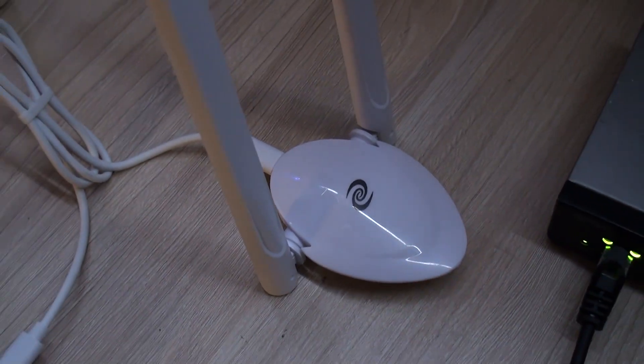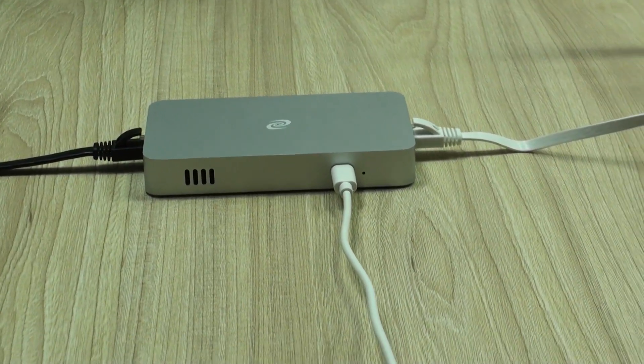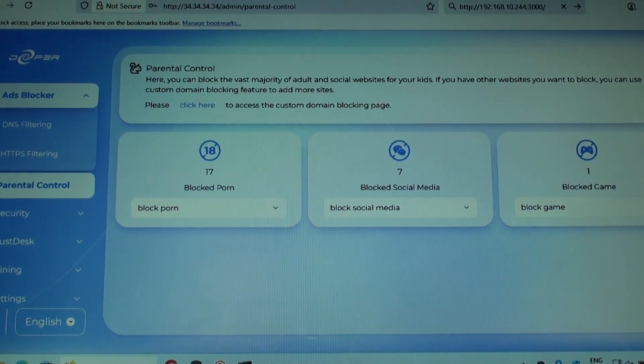Hello everyone, welcome back to a new technology moment. Today we continue in this new series of videos dedicated to the Deeper Connect devices, their Web3 Essence, Decentralized Network Access, Firewall, Parental Control and much more.